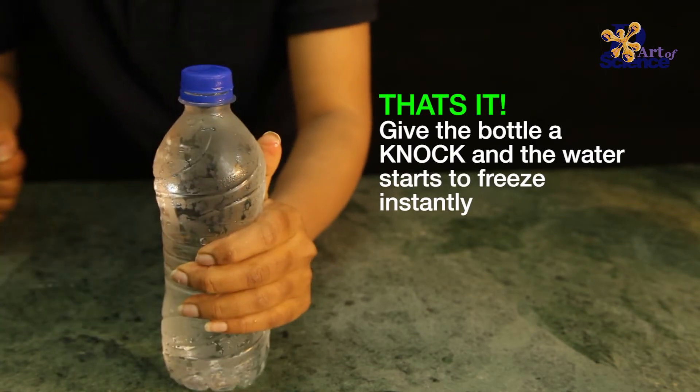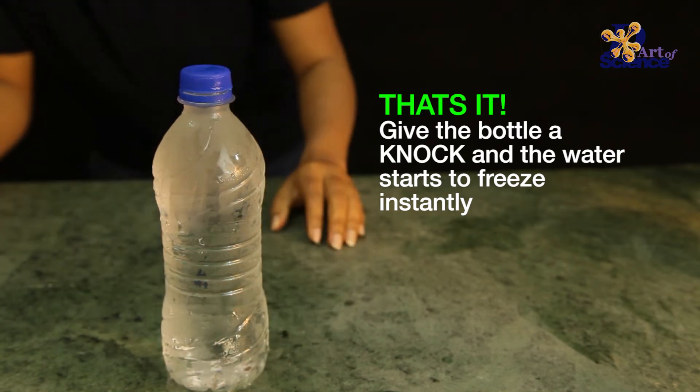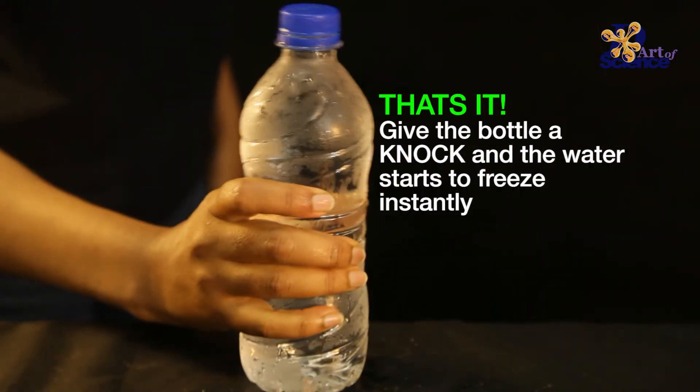Also, distilled water is required for this experiment since it has no impurities. Because even if there is a speck of dust or any impurity, it will affect the process of freezing.